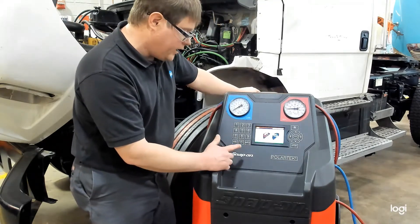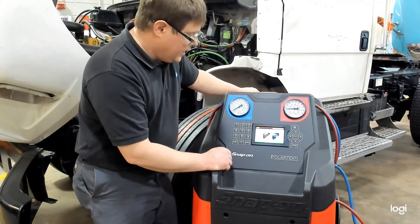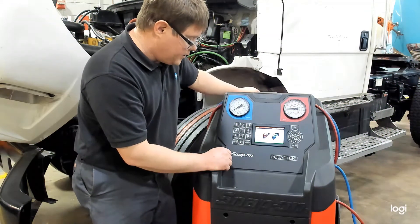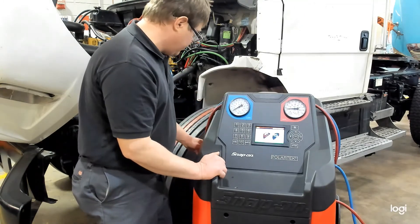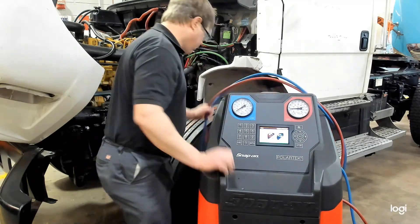The screen tells us to connect the high pressure (HP) and low pressure (LP) couplings to the AC system, open the side valve — which we showed you before — and press enter. So we will connect them to our vehicle right now.